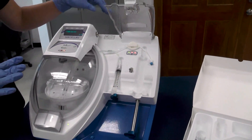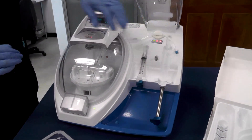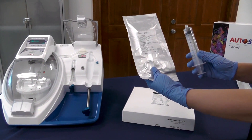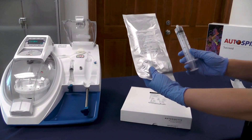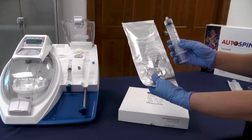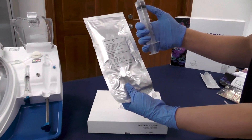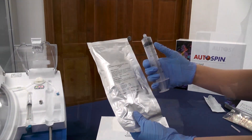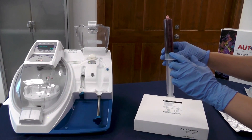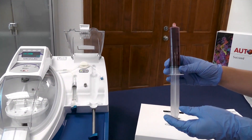Our centrifuge is loaded and ready for our 60 milliliters of whole blood. The autospin can run on anywhere from 30 mls to 60 mls. For PRP it is ideal to run on a full 60 milliliter syringe, and for that you want to have 8 milliliters of your ACDA in the syringe prior to your whole blood draw. Now we've drawn our full 60 milliliters of whole blood, combined with our 8 milliliters of ACDA, which is our anticoagulant.